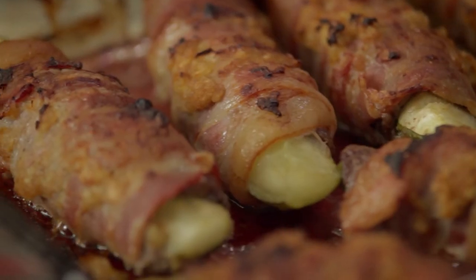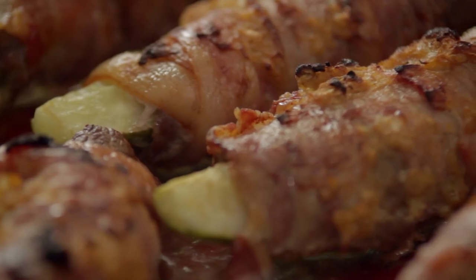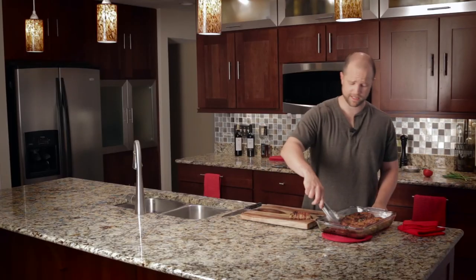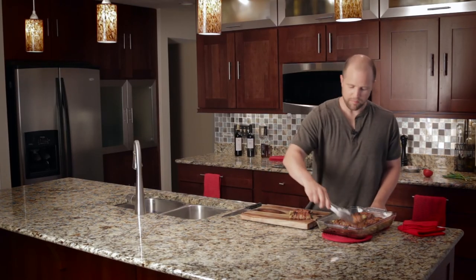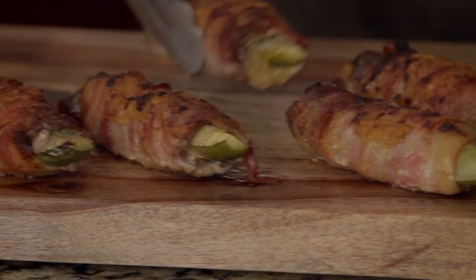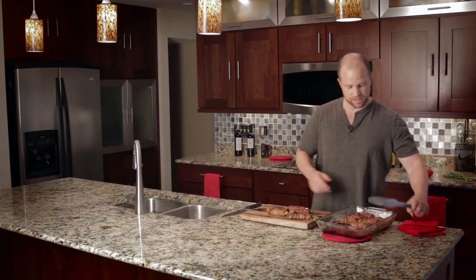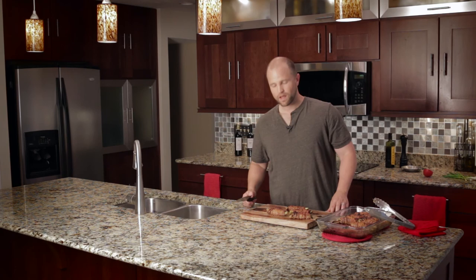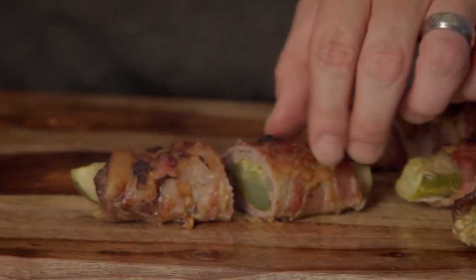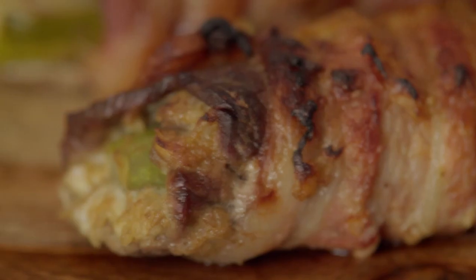These took about 10 minutes longer than we thought — about 40 minutes total — but look at that rich brown color and crispiness on the bacon. These look incredibly delicious. The pickle, the beef, and the bacon combine for a unique flavor that is hard to find anywhere else. The bacon serves as a little sleeping bag for the pickle and the beef. These make a great appetizer at your next party or the main course at your next family dinner. Simply put, the more you make them the more people will want you to make them.